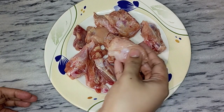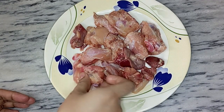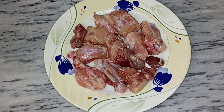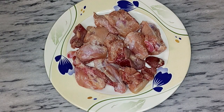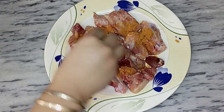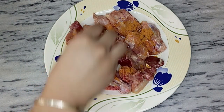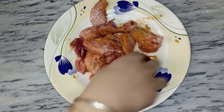First, I have taken chicken — bone-in thigh pieces, which are very juicy. You can also use boneless. We will marinate it: cut into small pieces and add 1 teaspoon of salt. Mix it well.